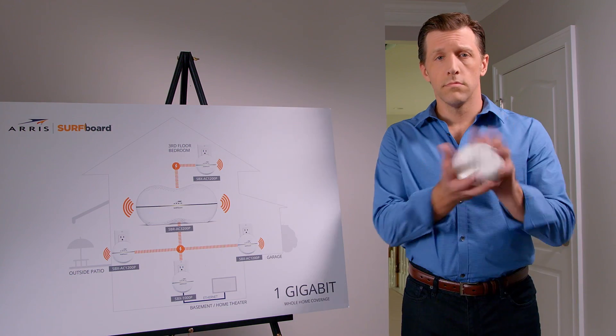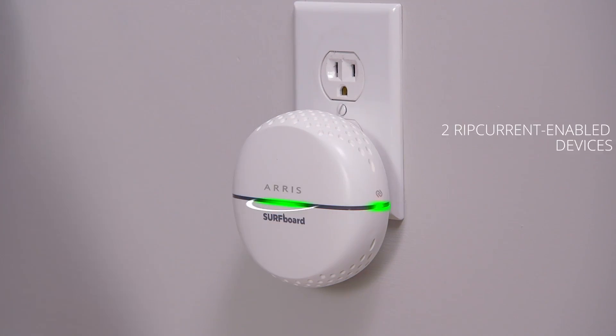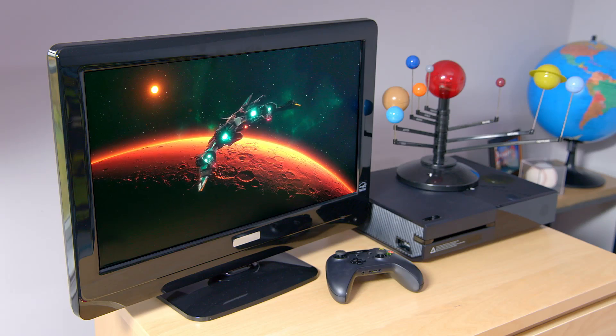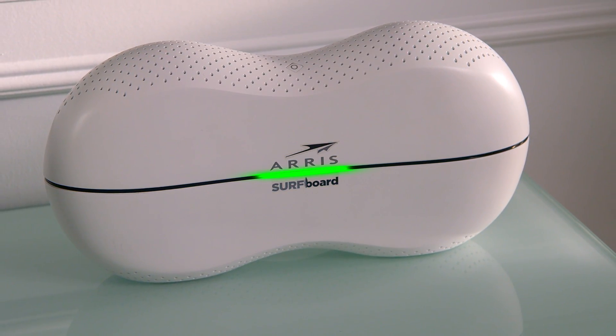Want to grow your network? It's easy with RIP Current using G.HN technology. All you need is a Surfboard Wi-Fi hotspot with RIP Current. Simply plug it into any power outlet and you'll create an ultra-fast Wi-Fi hotspot in any room. It's perfect for gaming, streaming video, surfing the web, and sharing one internet connection anywhere in your home. Surfboard with RIP Current utilizes your home's existing electrical lines to expand your network without sacrificing bandwidth. Any outlet, anywhere — it just works.